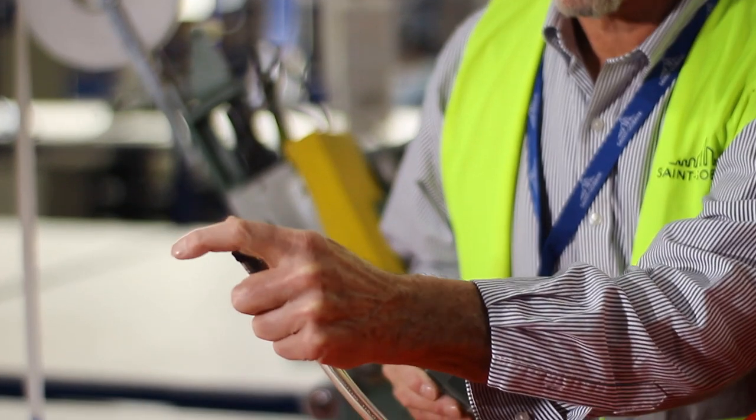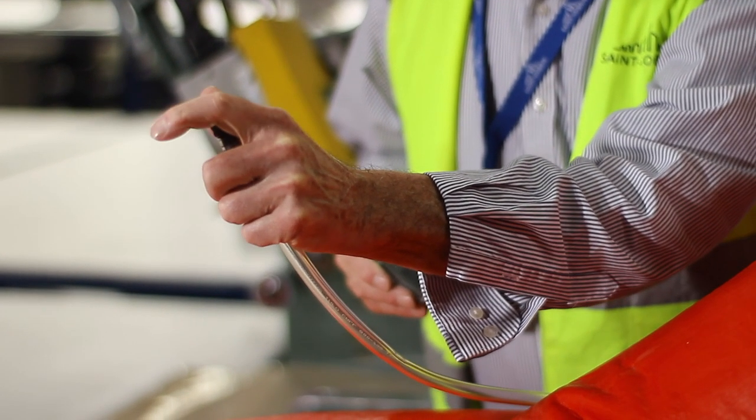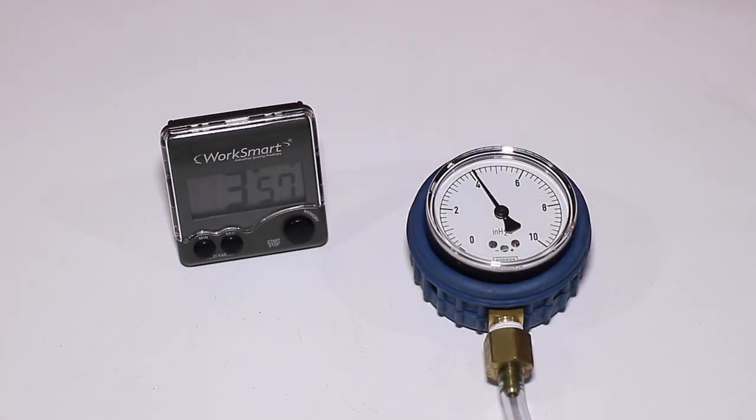After 1 minute at 5 inches H2O, reduce the pressure down to 4 inches H2O and hold for 4 minutes. Be careful not to touch or disturb the suit during the test period, as this could create false results.